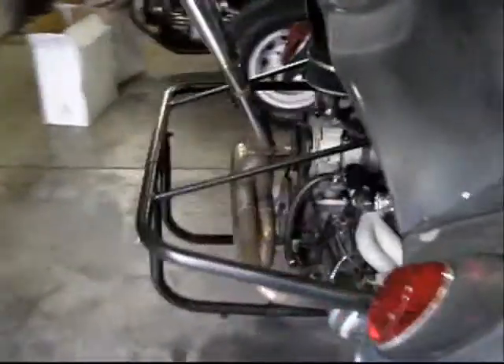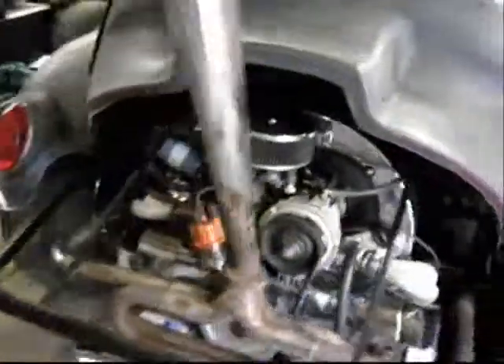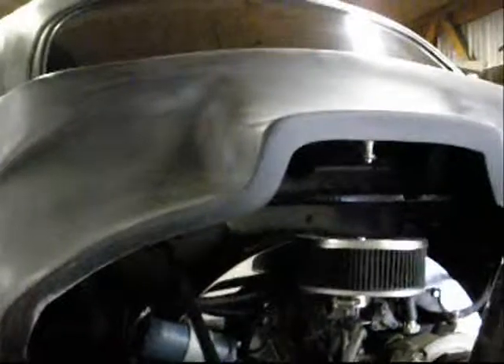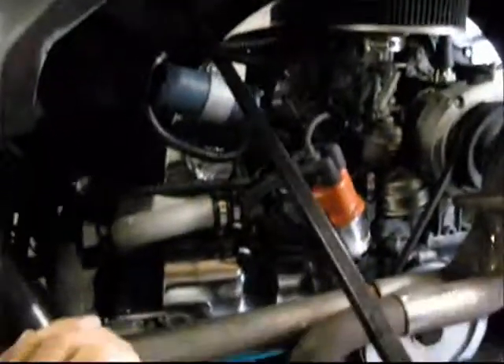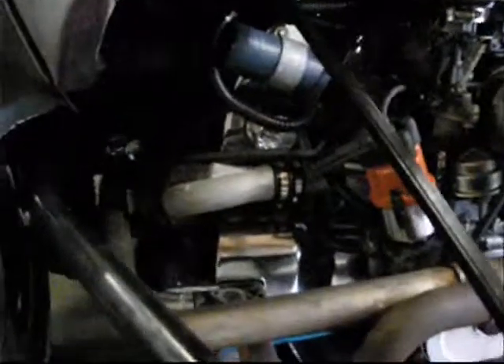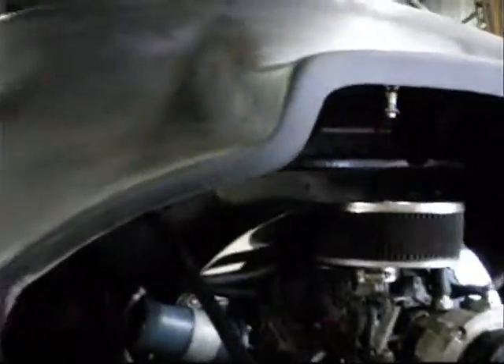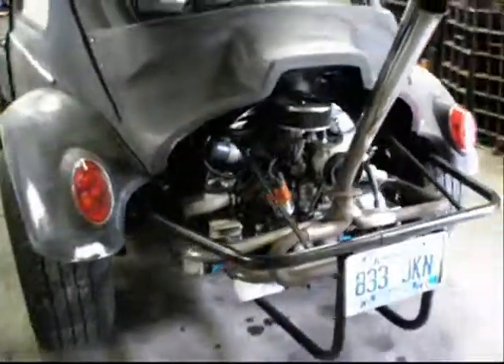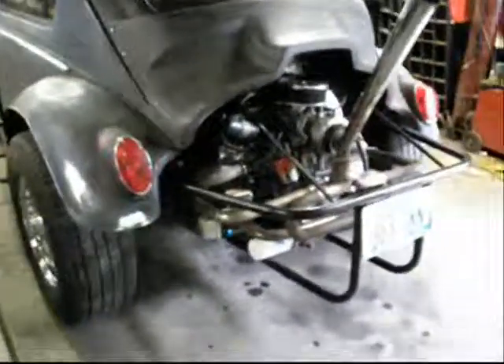I don't know if I ever showed anybody, but I did get everything where it caught on fire all put back together. Now you'd never know what ever happened. Y'all have a good day.